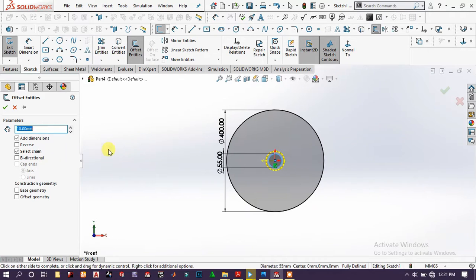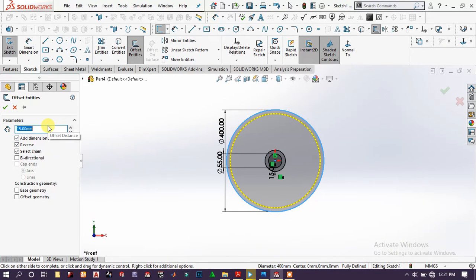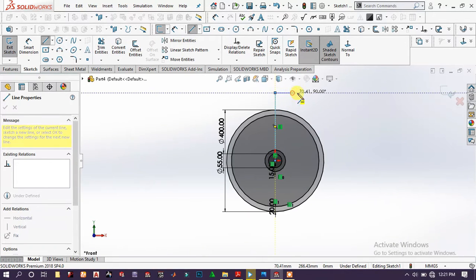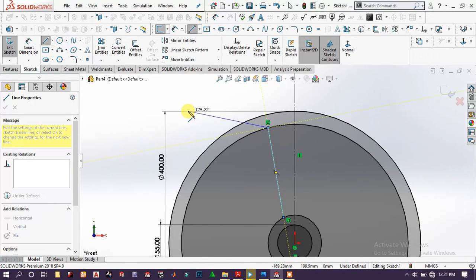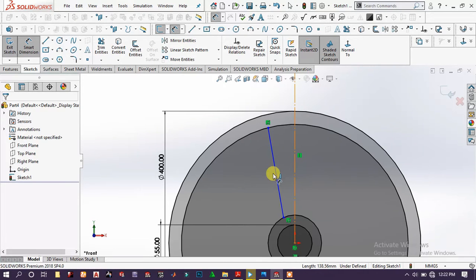Choose offset entities, offset around 50 millimeters in this direction. Choose this circle and offset entities around 20 millimeters toward the inside. Choose line and draw a line, then draw a construction line from this circle up to this circle. Go to smart dimension and specify the angle to 25 degrees.